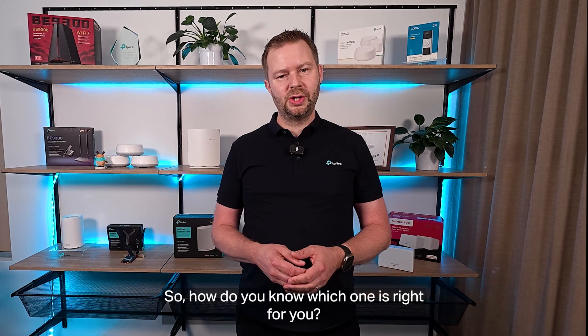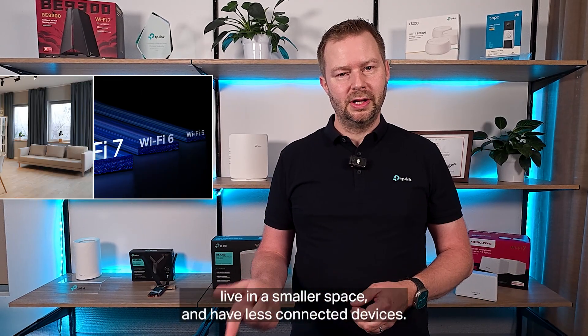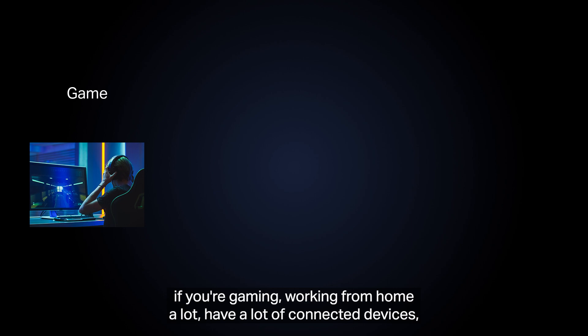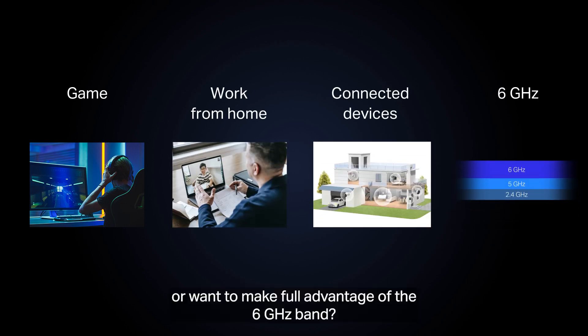So, how do you know which one is right for you? Choose dual-band if you want an affordable upgrade to Wi-Fi 7, live in a smaller space, and have fewer connected devices. Choose tri-band if you're gaming, working from home a lot, have a lot of connected devices, or want to take full advantage of the 6 GHz band.